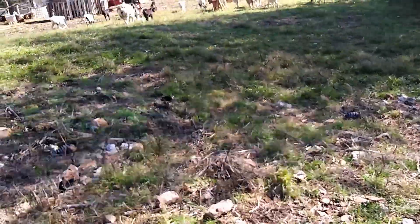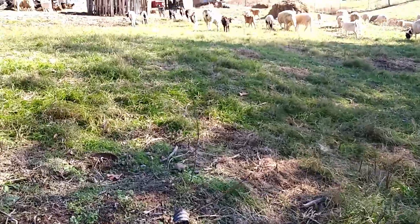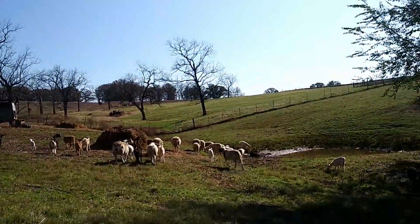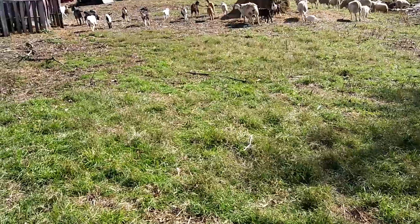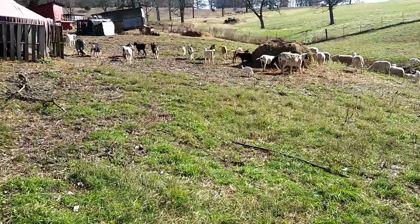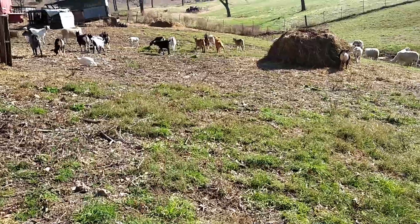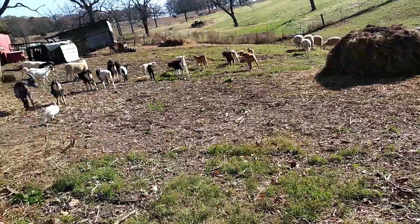I keep popping my head out most of the day. If it's a cold day, I'll grab them mid-labor and bring them inside so they have a warm place to go. But if it's a nice warm day like this, I let them have it out here unless they're in distress — the mess stays out here, and they're more relaxed because they have all their buddies around them. These guys are used to birds, so no one gets too worried. They just go about their business.